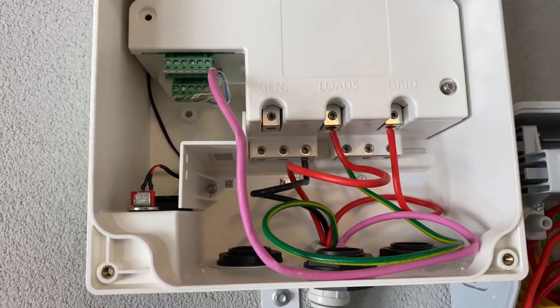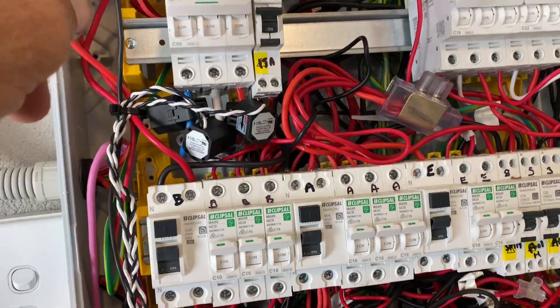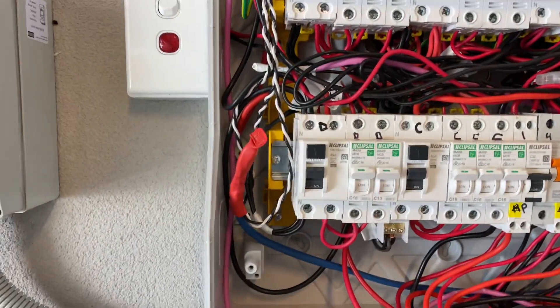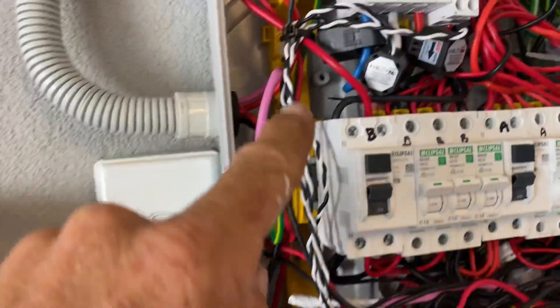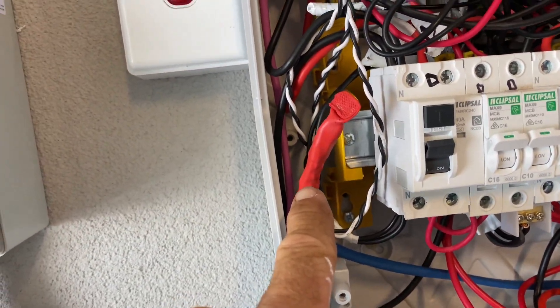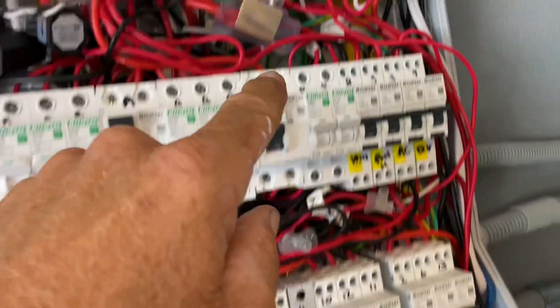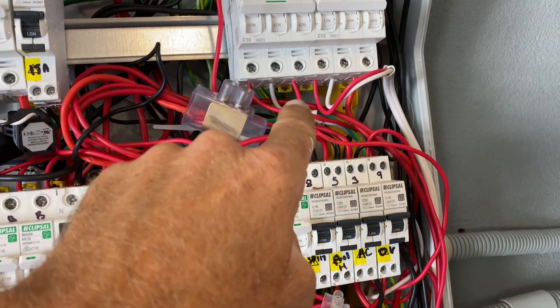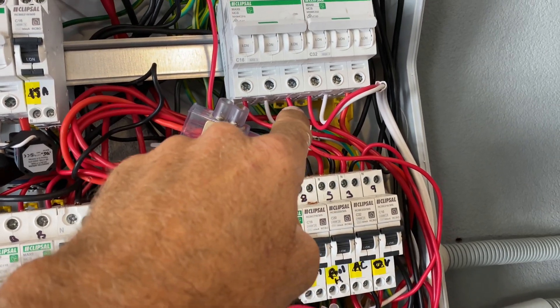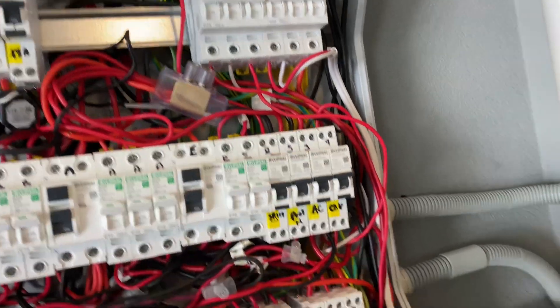Let's have a look at all the connections. We've got about eight there, and then another four going into the switchboard for the backup. You've got the CTs, which have been joined in here — so that's two, four, six connections. You've got the AC isolators: six on one side, six on the other side, plus your neutral, plus your earth.